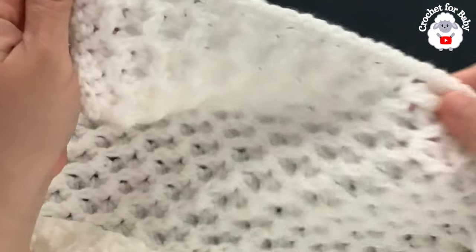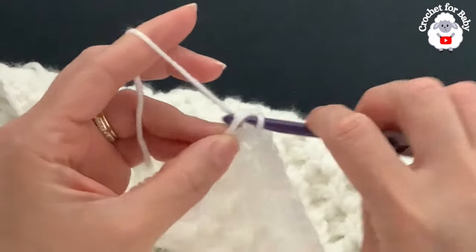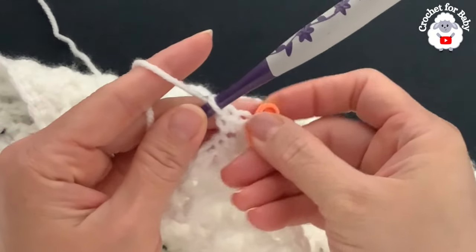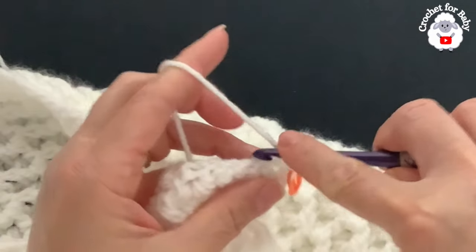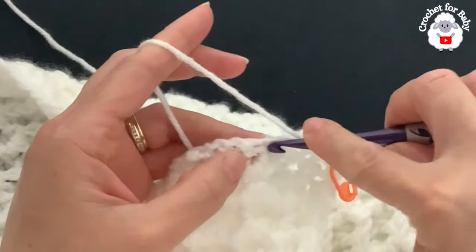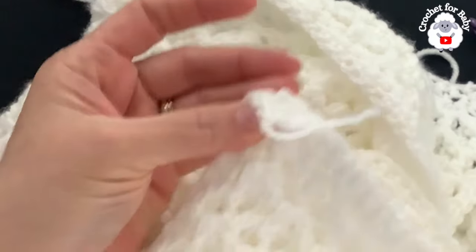After finishing single crochets along the first side — 119 single crochets — you reach the first corner. Into the corner space make three single crochets. Place a stitch marker on the second (center) stitch. Continue along the bottom making single crochets into the same stitches where we previously worked, one single crochet per stitch, until you reach the second corner.